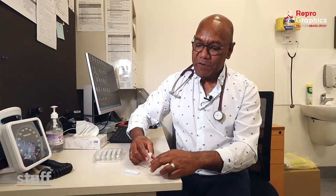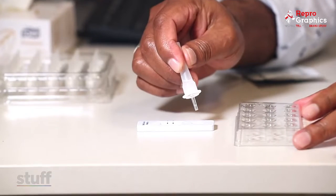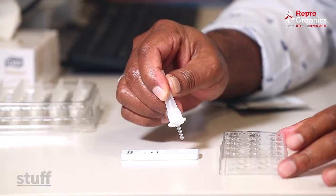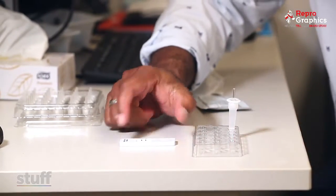So now it's ready, and you put it into the well — four drops into the well. One, two, three, four. And then you wait 15 minutes to see the result.